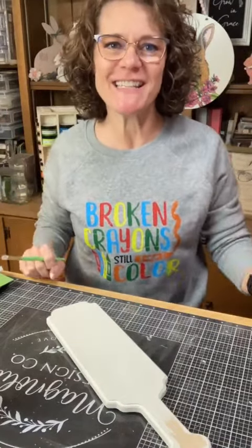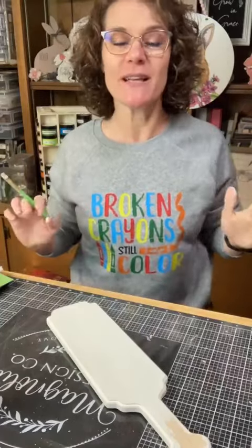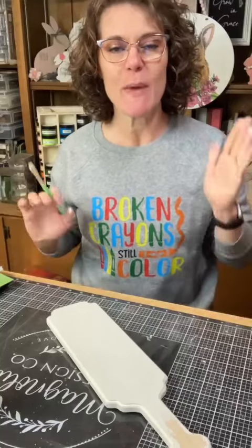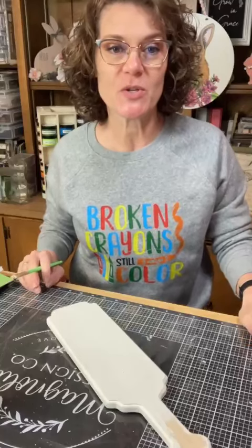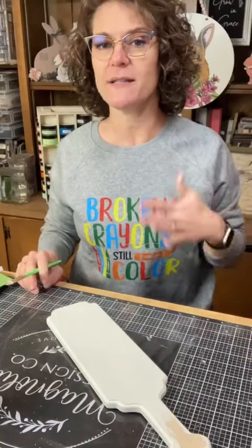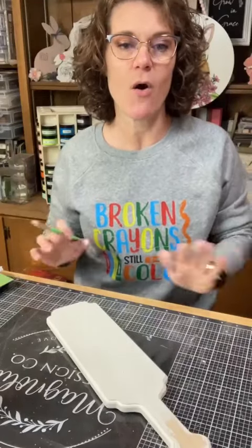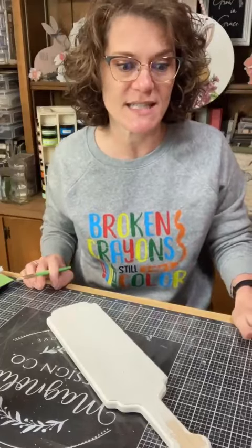Hello, everyone. Cindy here with Monarch Mom DIY. So excited to be here kicking off today's Magnolia Creative Meetup. You are in for a treat. I hope you have something to sip on, something to snack on, to enjoy all 12 of the creators that are going to be presenting for you today.